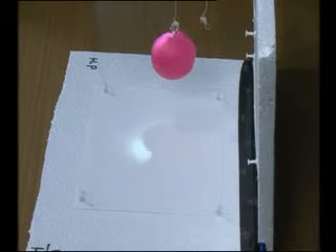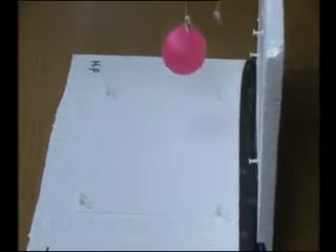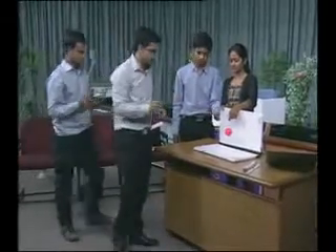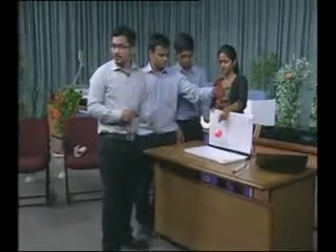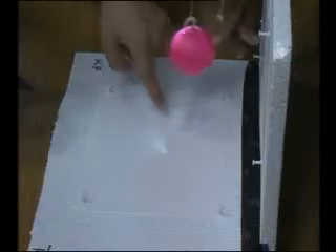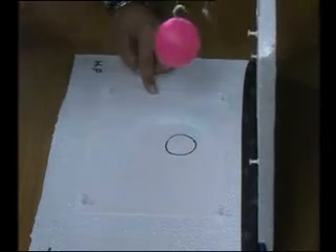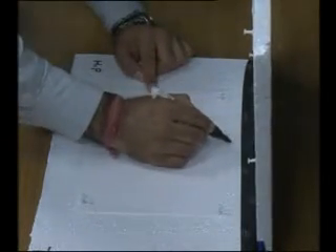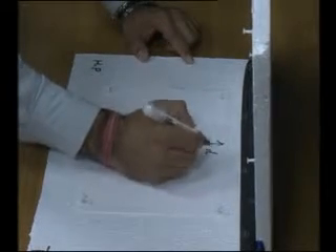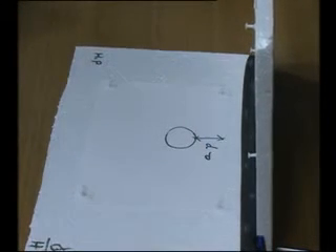We can see the top view here. This is the shadow, this is the ball, and this is the path of light — I will mark it. Now remove the ball so I can mark the distance. This distance marked from XY is on HP, and this distance will be D from VP.